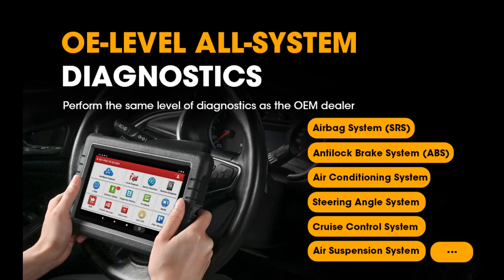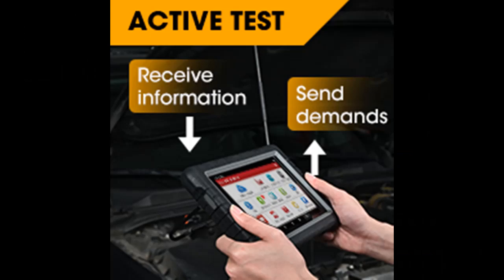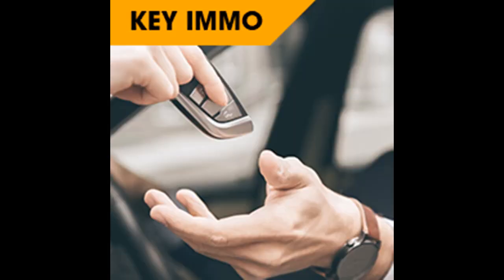Featuring powerful Online Coding, ECU Replacement, and IMMO Programming: Launch X431 Pros V can help you code, match, learn, or initialize the newly replaced ECU on most vehicles, like VW, GM, Honda, Suzuki, and more, making it work normally.